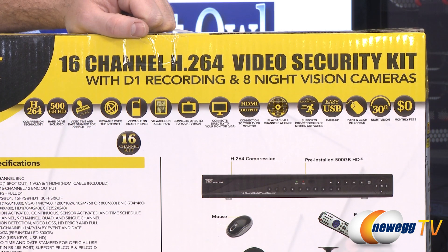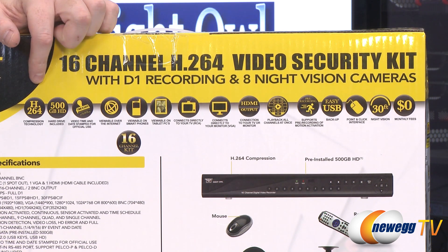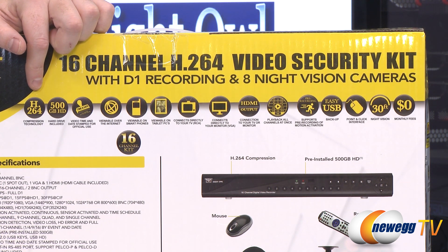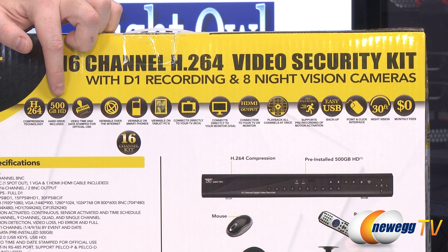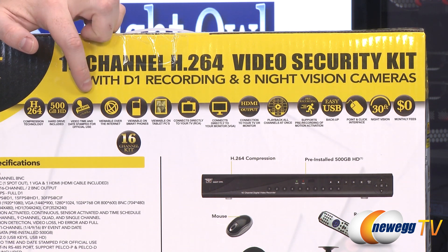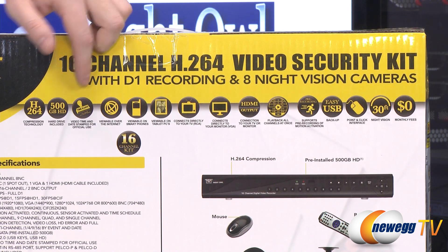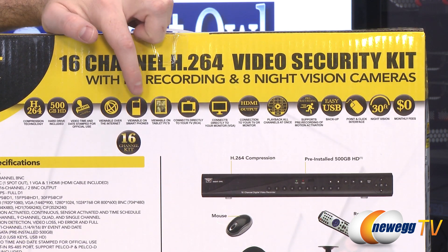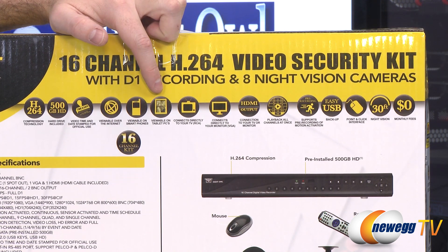Let's take a look at some of the features of the video security camera kit on the box. You get H.264 compression so you can record more video, use less space, and record higher quality. You get a 500 gigabyte included hard drive. You get digital time and date stamps on the videos for official use or video playback reviewing. You can also view recorded videos on the internet, on your smartphone, or on a tablet PC if you have the DVR connected to the internet.